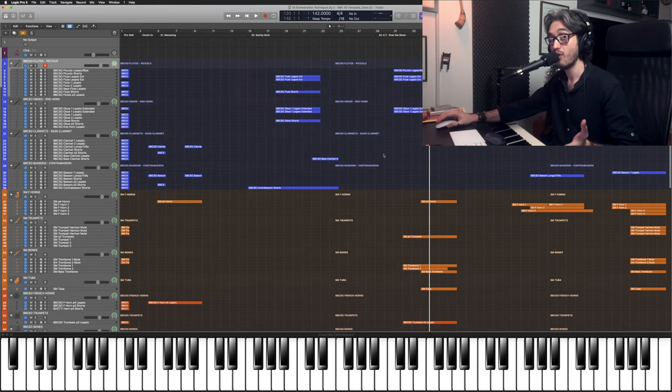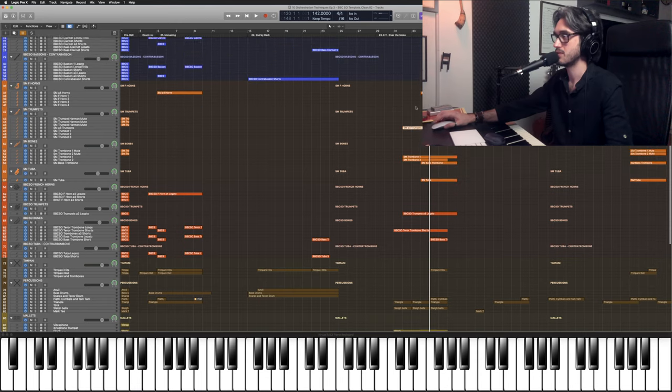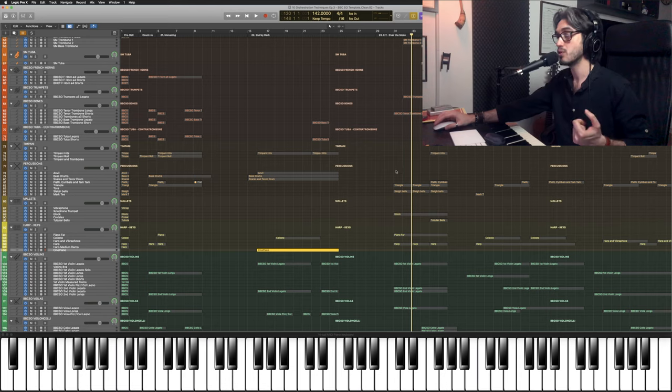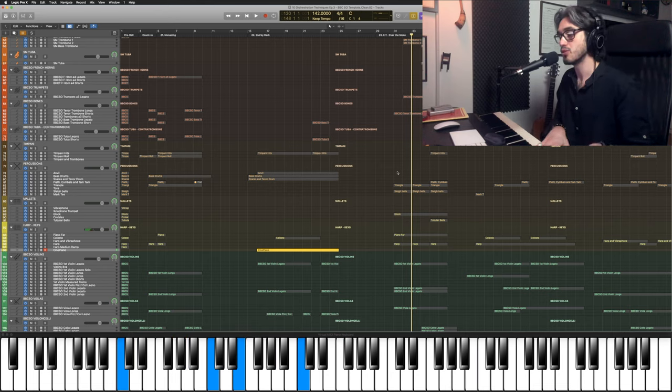Our melody is being taken by trumpets and tenor trombones. And as soon as we hit that F note in the melody, our harmony changes to a C sharp major chord, adding to the energy, and then resolving back to C.